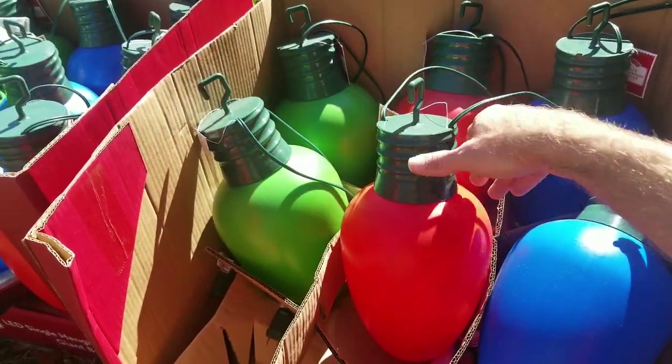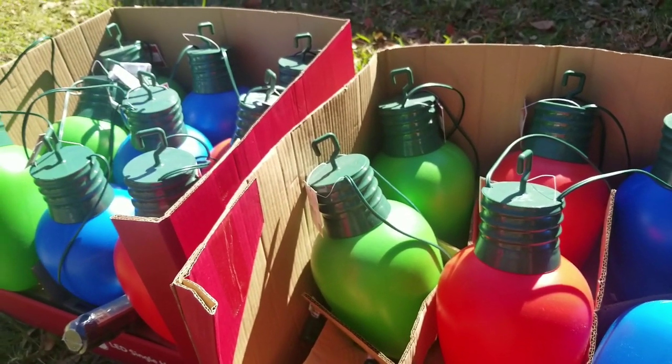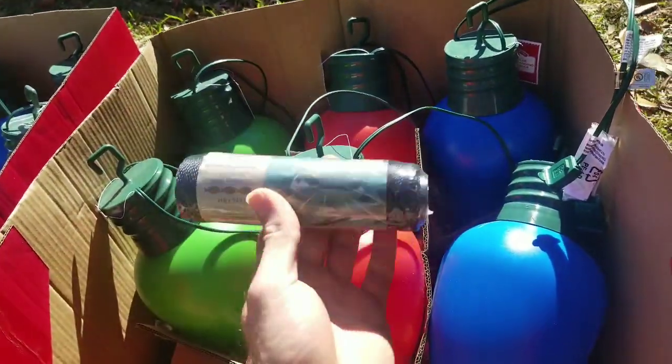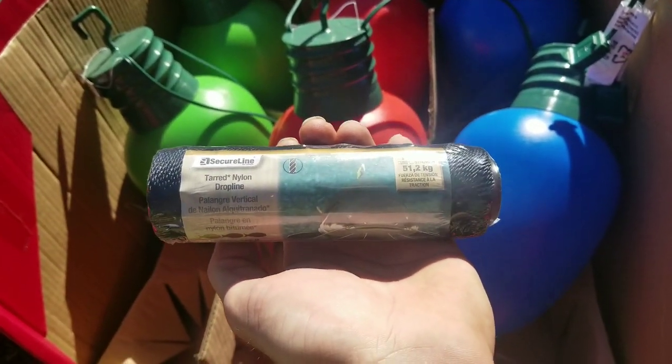First off, I got these large LED lights for my tree. They turned out pretty good — kind of expensive for what they were, but I like the way it looked. I got five of each color. Next season I'm gonna try to hang them with some tarred nylon line — a lot of people call it bank line — so we'll see how well that does.